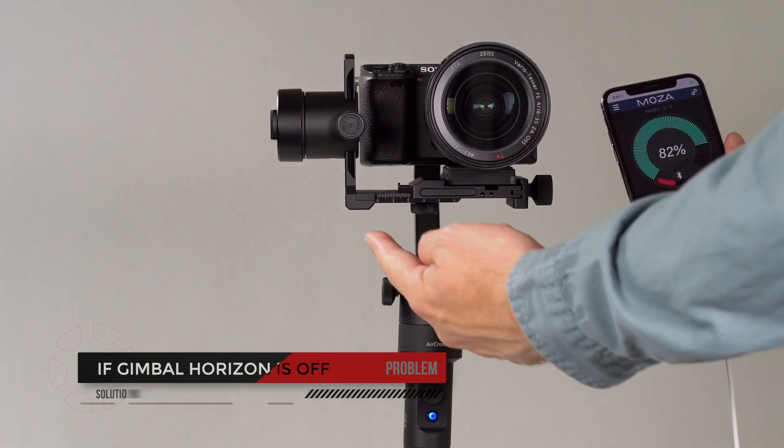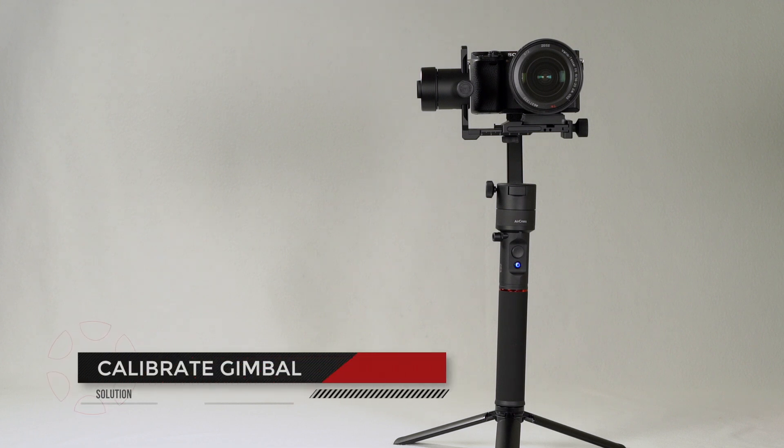If your gimbal is not holding the horizon correctly or drifting when in lock mode, then you will need to calibrate your gimbal.